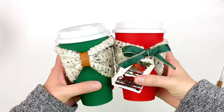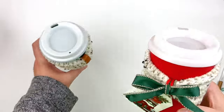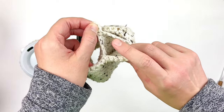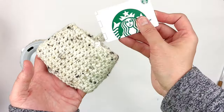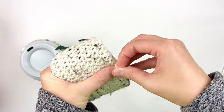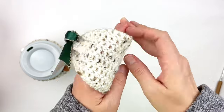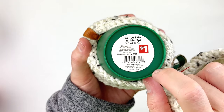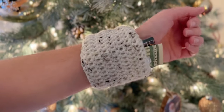Today I'm going to show you how to make this adorable cup cozy that also doubles as a wrist wallet. It has this little pocket here where you can put your gift card or cash. I like to get gift cards from Starbucks and put it in the little pocket part, then slide it on one of these reusable cups. This is what it looks like as a wrist wallet — it's super cute.